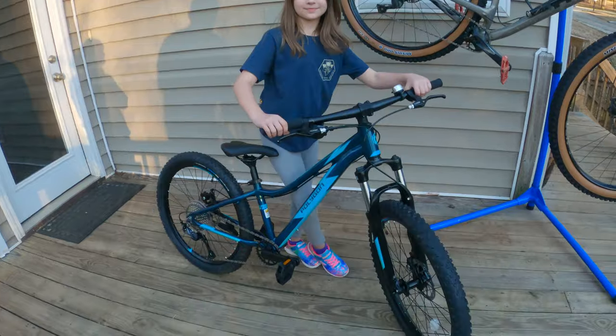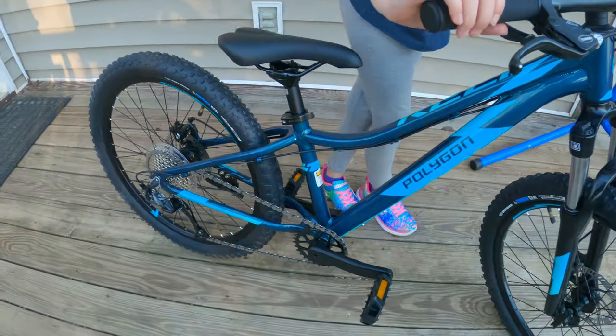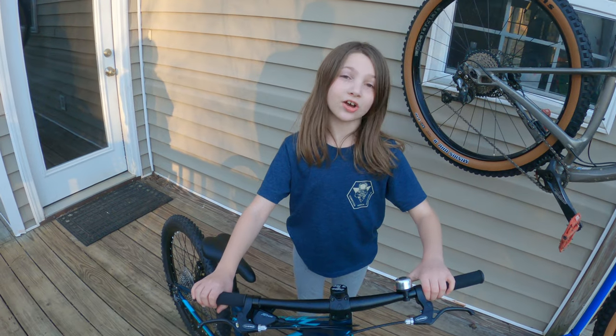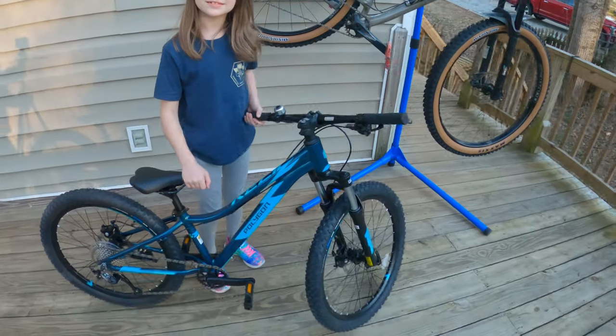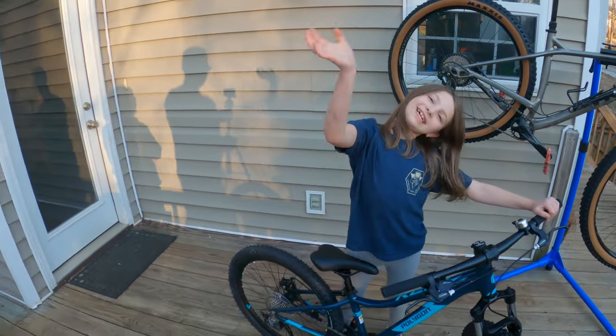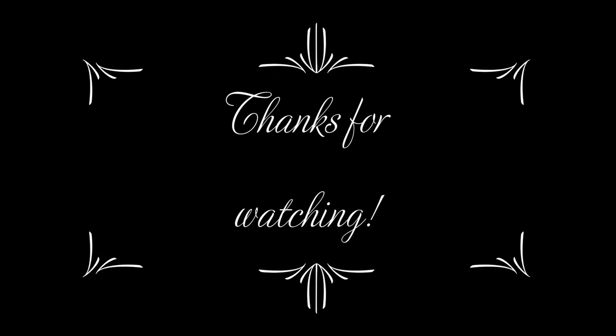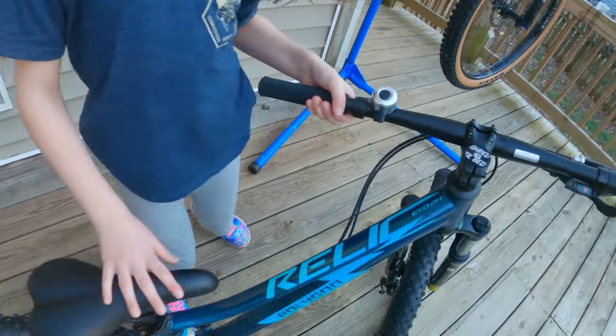The bike is together. Get you a close-up here. What do you think? It's awesome! So that's it for Olivia's brand new Polygon Relic Evo 24. Bye everyone! Shred-tastic! What's your new slogan? Shred till bed. Shred till bed. That's right.